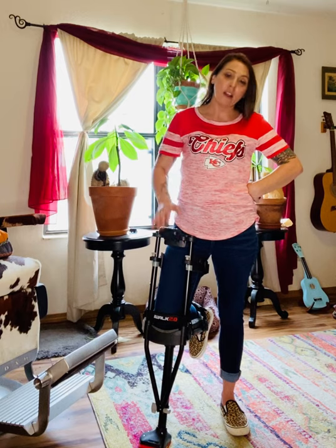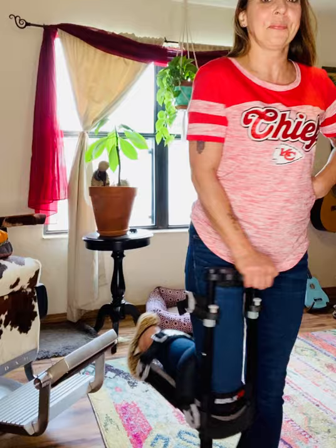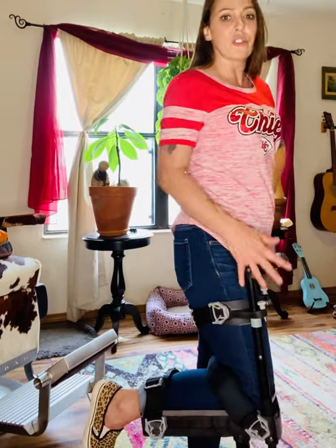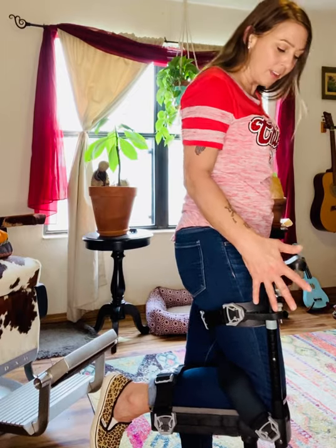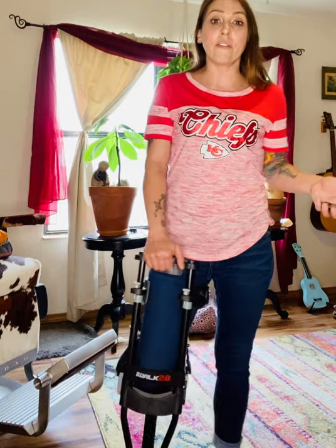It's very easy to put together. I've got my handle here — as you can see I've got my thigh and my calves strapped in so I'm nice and safe. I can configure the foot arrangement so it can be for right foot or left foot.